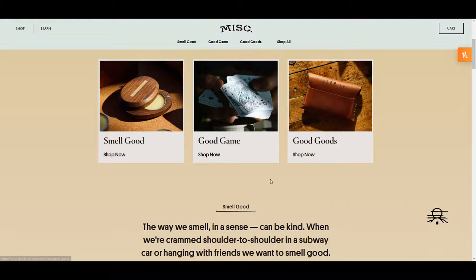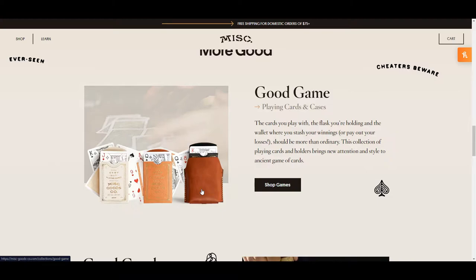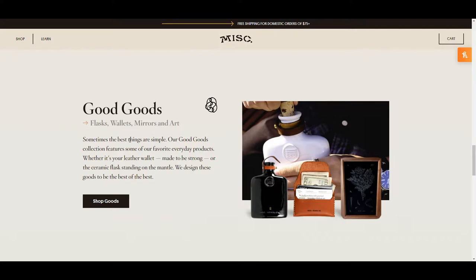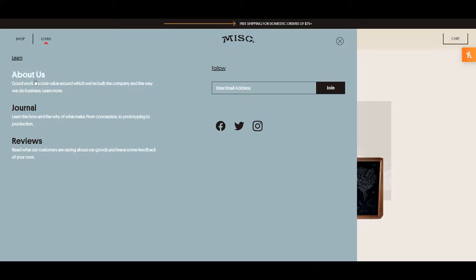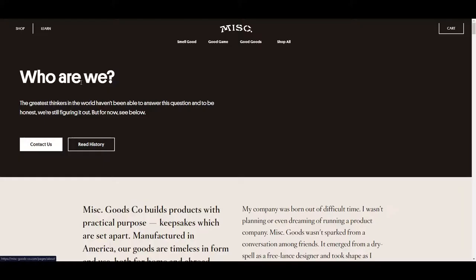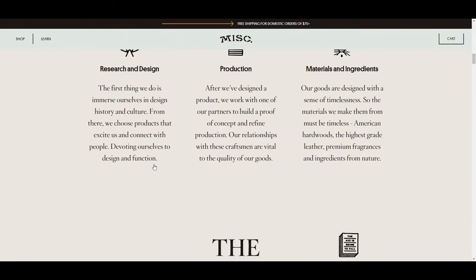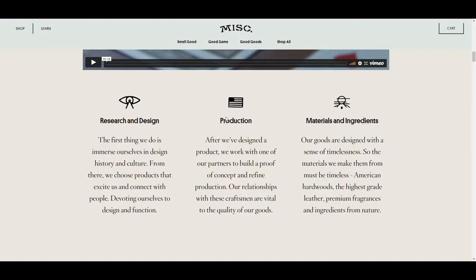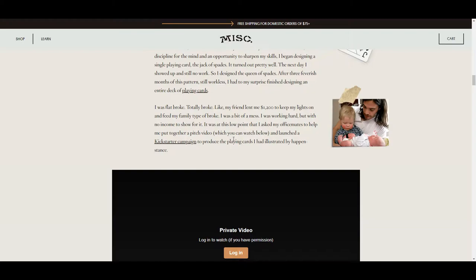The Good Game section has those really cool playing cards that started off this company. The Good Goods section has some of their harder projects like a flask and the wallets, which we're going to be talking about. Up in the top left there's a Learn tab with an About Us section — this is a deep dive into the founder Tyler D., with a really cool story and some neat videos about his journey starting the company out of Kentucky.